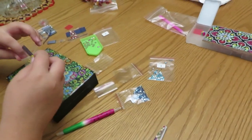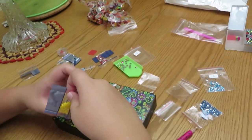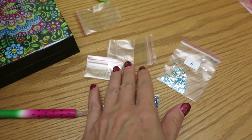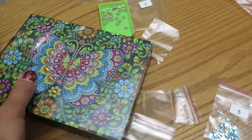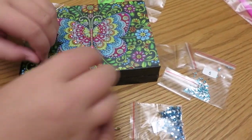Catherine decided to organize her jewelry box by herself, sorting her diamonds. They have lots of bags with the box. If you didn't watch the unboxing video, please check it out. Catherine is asked to open the box to show friends, but just the inside of the box.